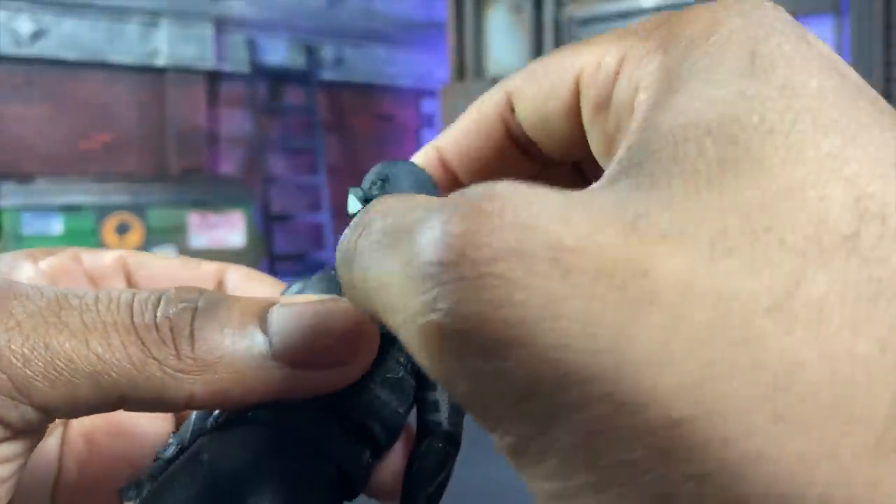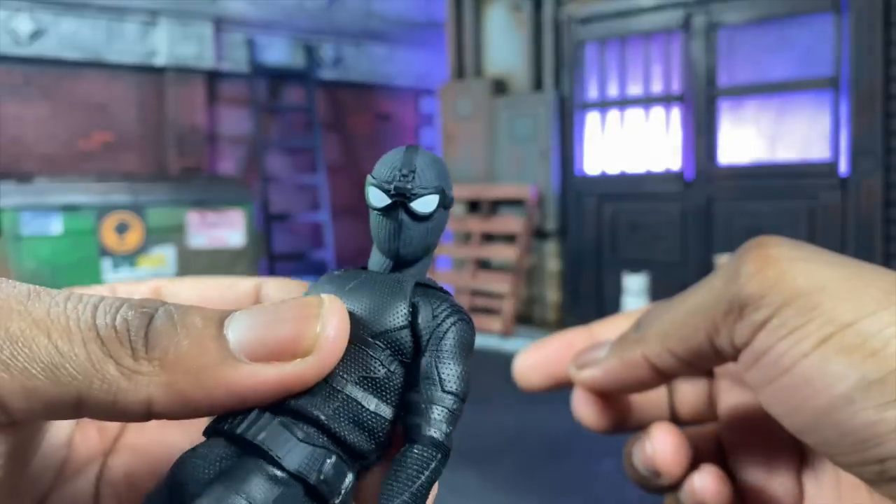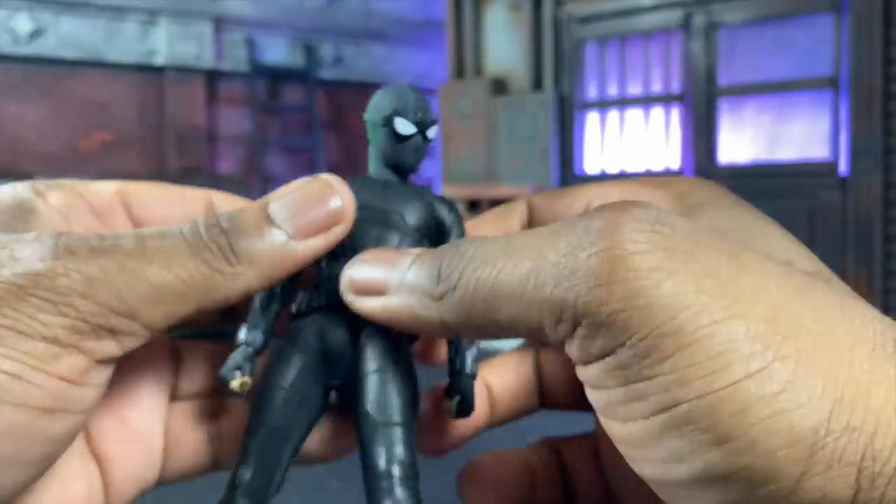Articulation-wise, we can go up, we can go down, we can do left and right — all that good jazz. You can get a little expressive by turning sideways, like 'hey, where's my money, Night Monkey?' — you know, all that good stuff.